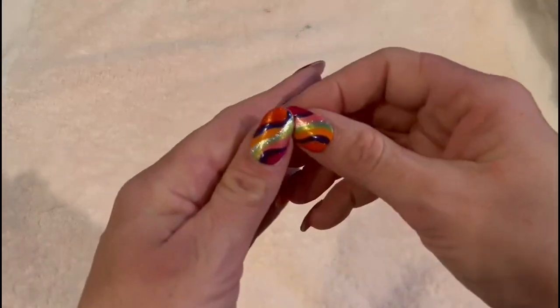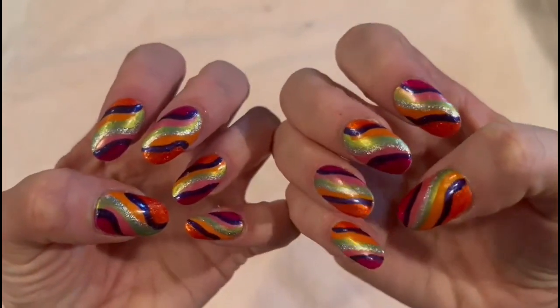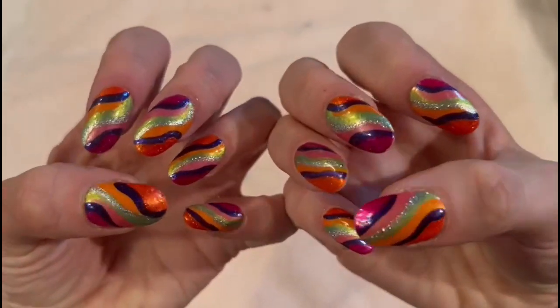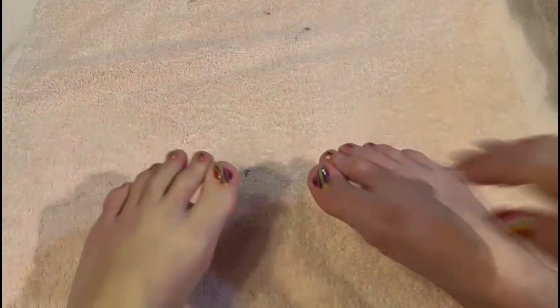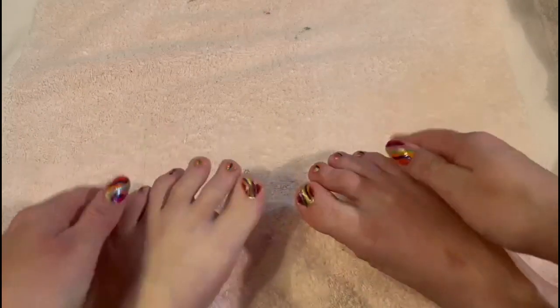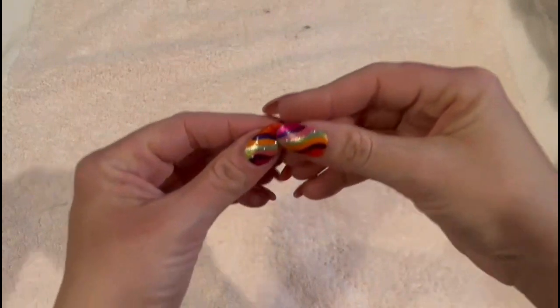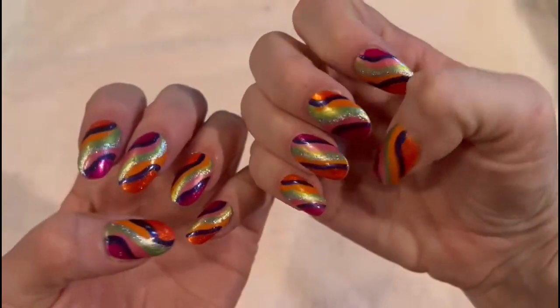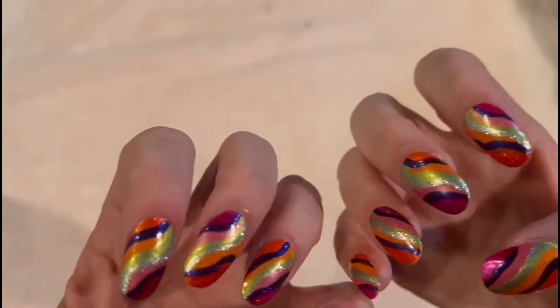Hello everybody, this is M.M.S.M.R. I am finally back with new nails. And yes, my toes are very close to the same — not exact, but very close, even the little teeny tiny ones. So, I hope you have all been doing well. I'm so sorry that I've been away for so long. It's just been a very busy month — very good month, but very, very busy.